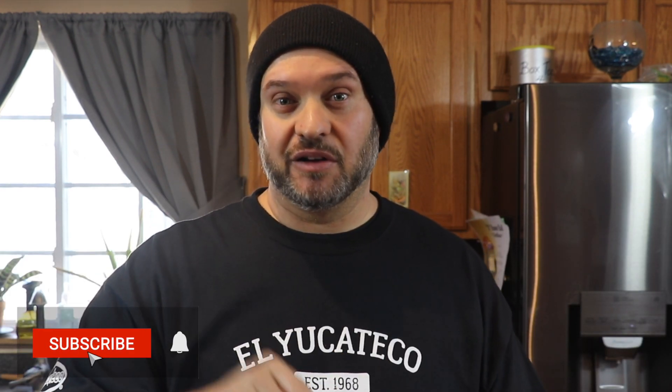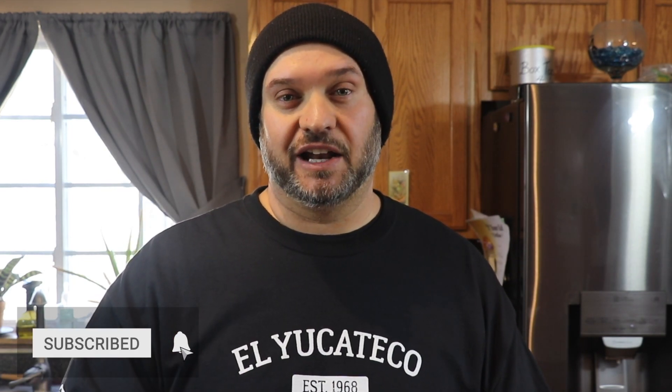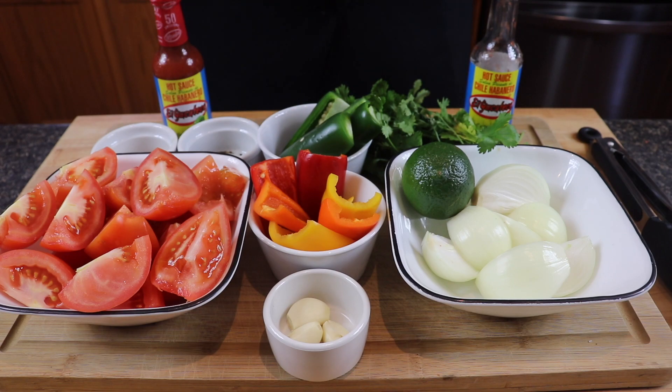Welcome back to the channel. If this is your first time here, make sure you hit that subscribe button down there and click the bell to get notified anytime we release new content. Now if you've never tried smoked salsa before, you're definitely missing something and I need to fix that right now. I've got everything I need here to get this done and I'm gonna show you exactly how to do it.